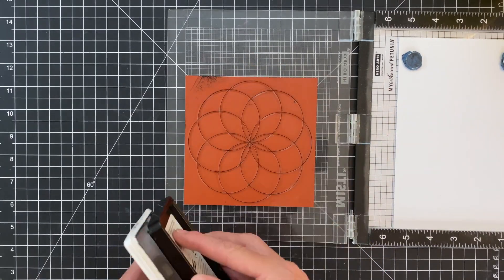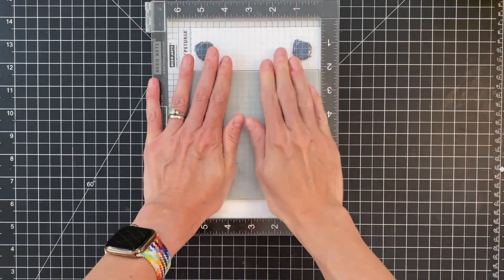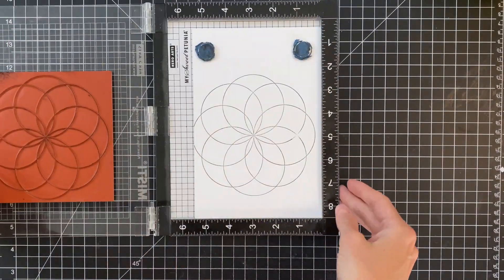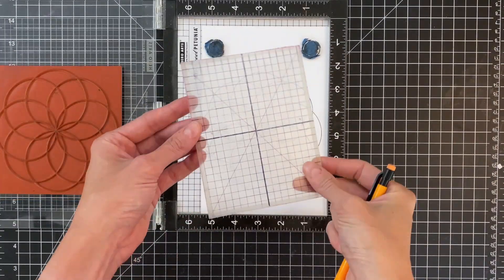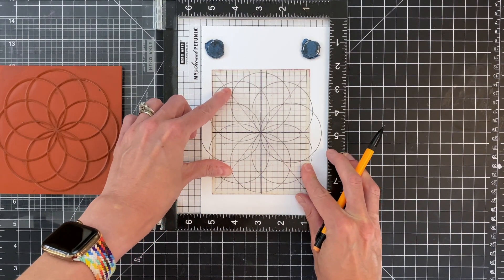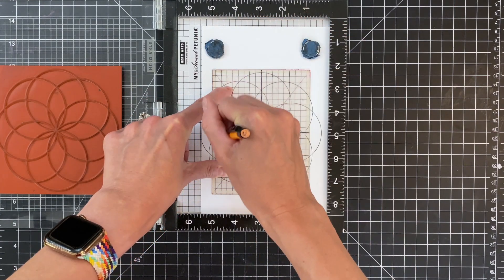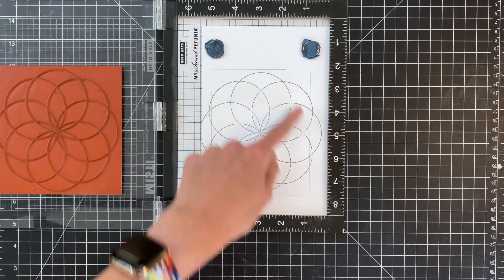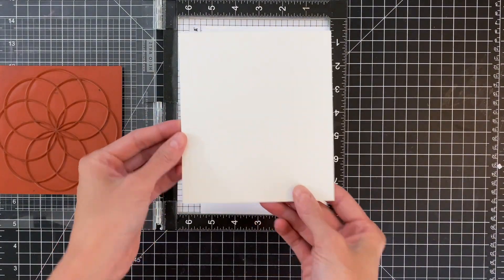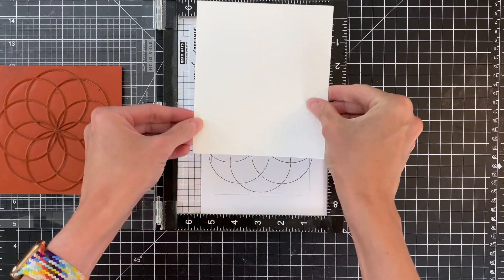I'm going to first stamp on this scrap of cardstock to figure out how this image looks, so I can better align my watercolor panel. I'm going to stamp on that stamped image because this is a specific image — I want to get the center in the center of my panel. I have a clear piece of acetate here that measures four and a quarter by five and a half, A2 measurements, and I'm just going to trace around it once I get it centered on that image, then grab my watercolor panel and place it on top.